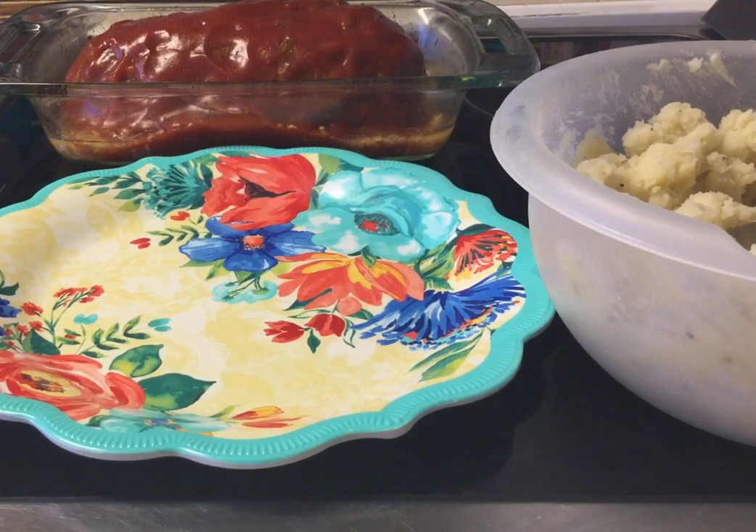Welcome back once again to Enhance Your Appetite with Charlie. I am Charlie. So I've already taken the meatloaf out of the oven. You can see the glaze on top and I have my mashed potatoes to the side here. And so now it's time to plate so you guys can see everything.